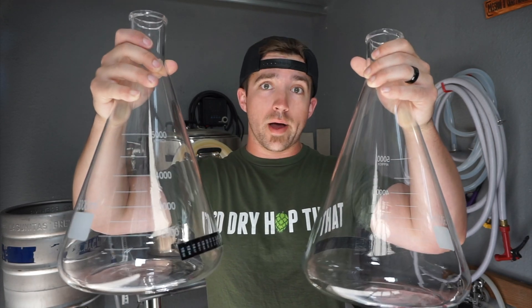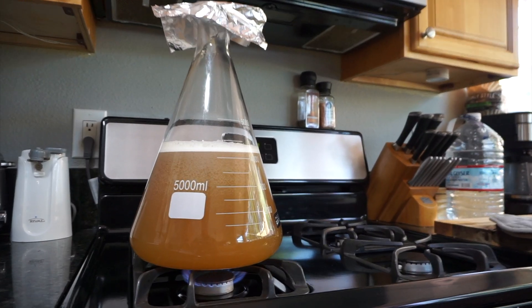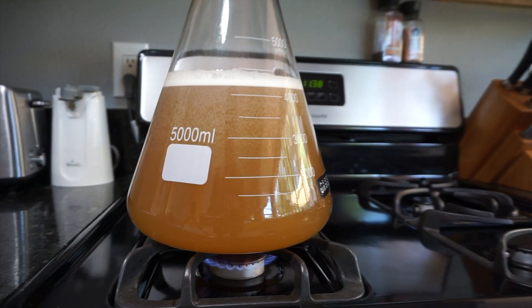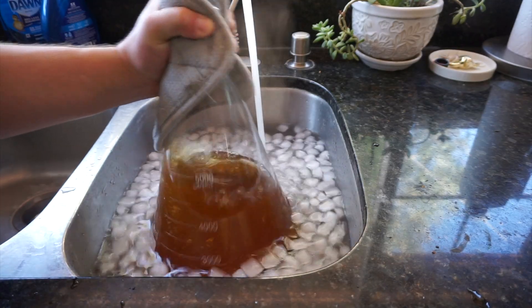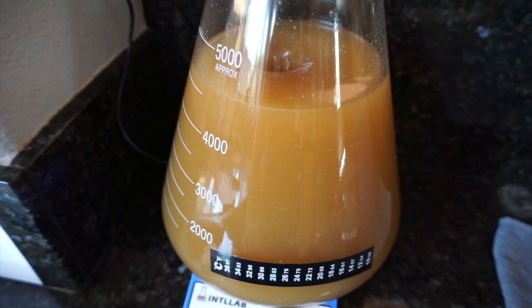Yeast Starters: the how and why. What's going on everybody? My name is Dylan with Hopkiller Brewery and today's video is geared all around yeast starters.